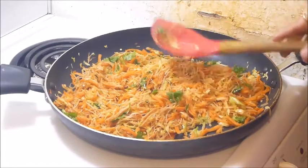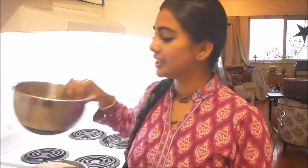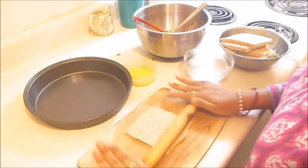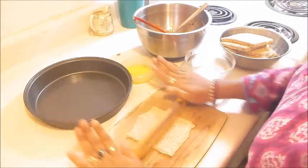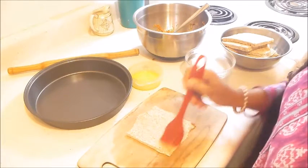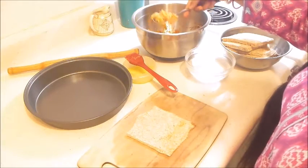Allow it to cool down for 10 to 15 minutes so that we can use this filling on the bread slices. Here are the bread slices — now I will show you how to put them in the bread. I am taking a bread slice and using a rolling pin, making it flat, turning it around, and pressing it nicely. Now, using a little bit of melted butter, brushing it over one edge, and taking a spoonful of filling.